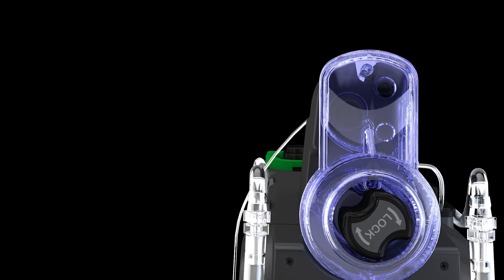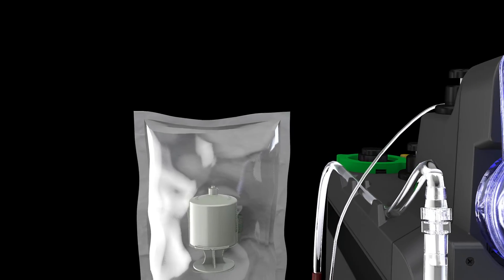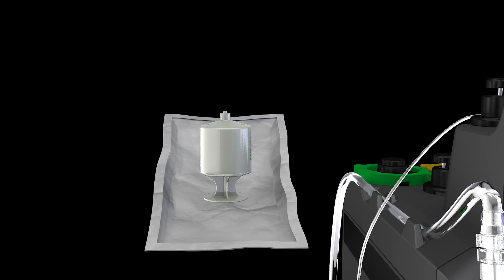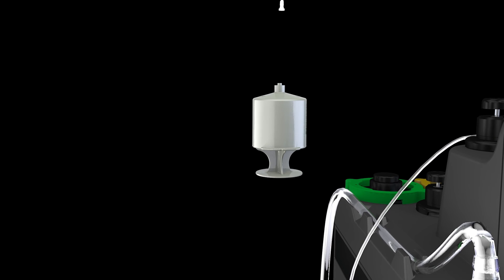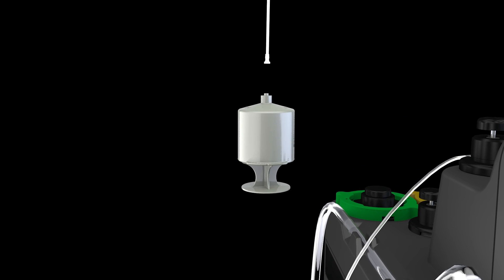Next, pick up the sterile package containing the green additive cartridge. With the angled seal in hand, slowly peel open. Take the cartridge out of packaging while maintaining sterility. Pick up the green stopcock additive delivery line, remove the cap, and attach the standard luer fitting to the additive cartridge.